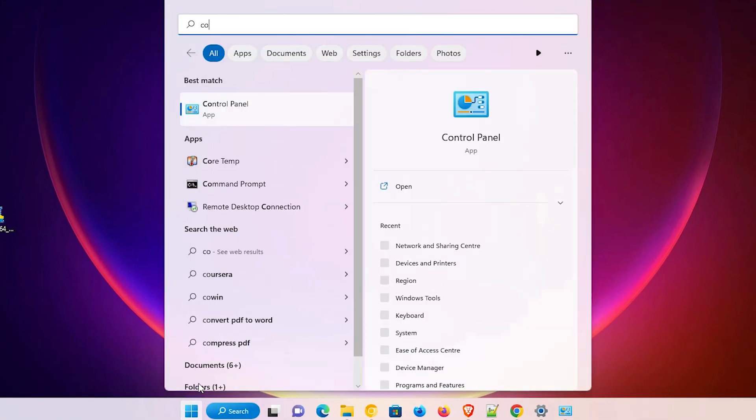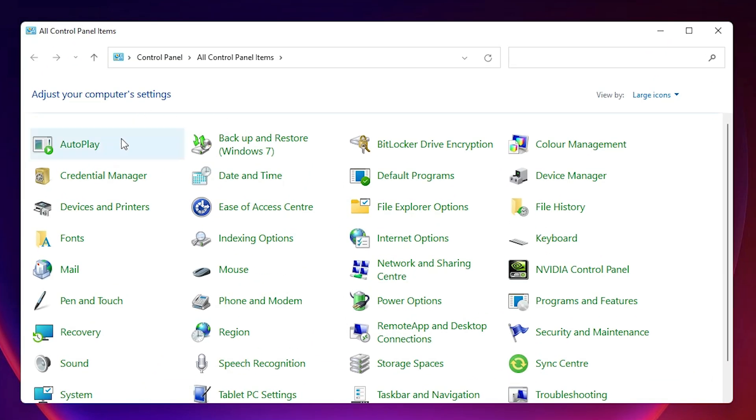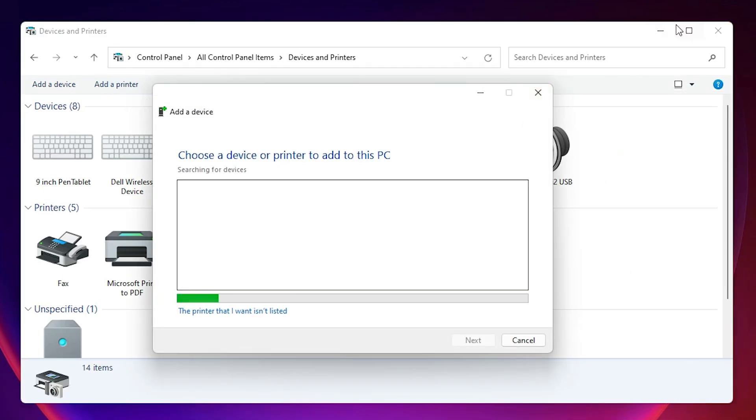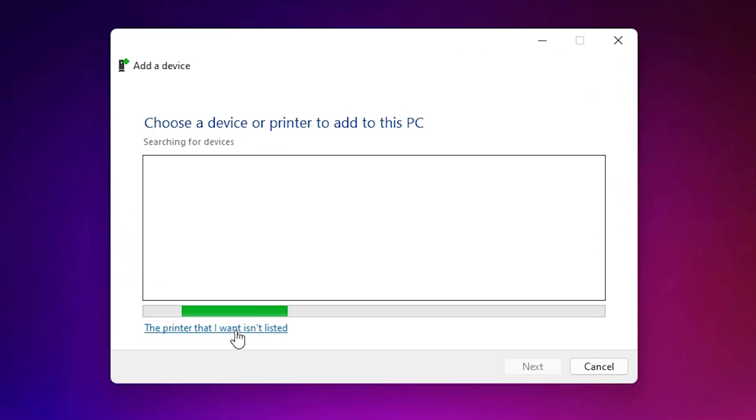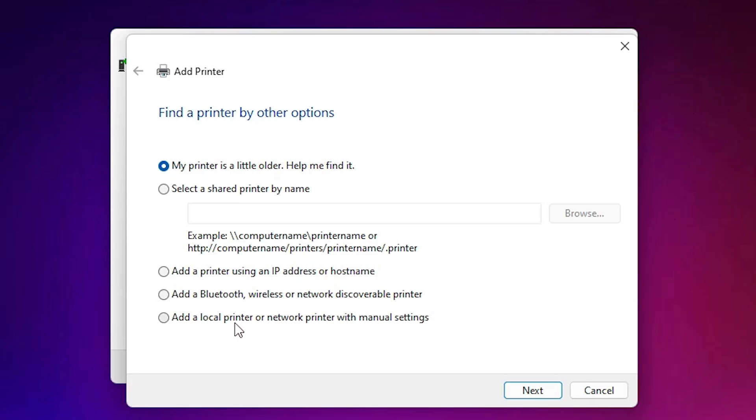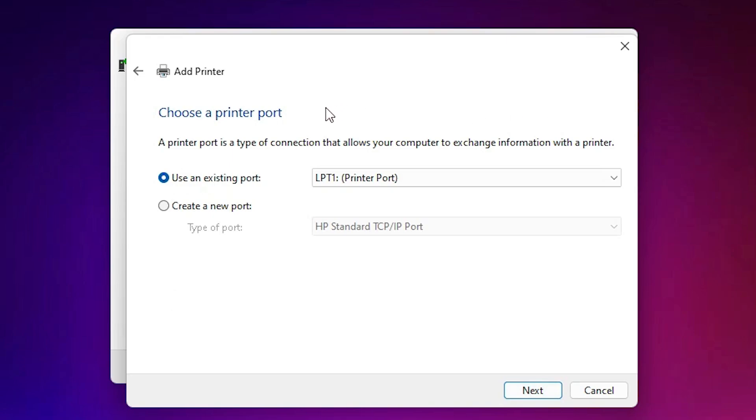Go to Start, type 'Control Panel', and click on it. Here we find Devices and Printers — click on it. Click Add a Printer, then minimize it. We find 'The printer that I want isn't listed' — click on it. Select 'Add a local printer or network printer with manual settings' and click Next.